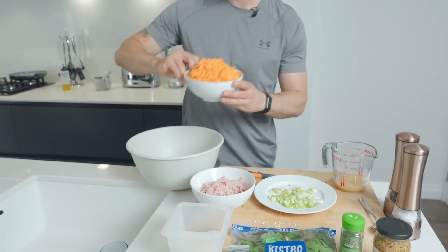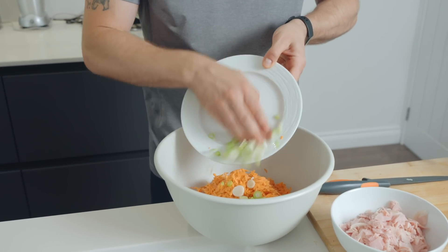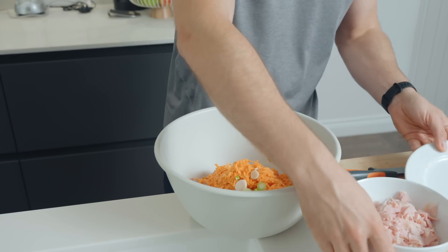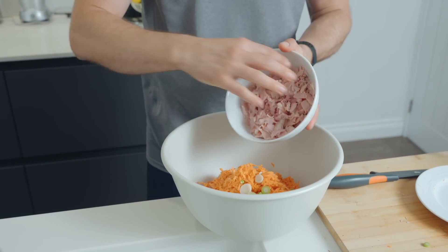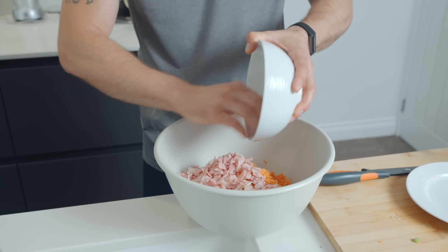So we'll start with the sweet potato, 500 grams, five spring onions — straight in. Then 200 grams of your chopped ham.